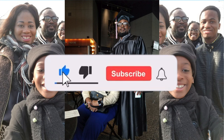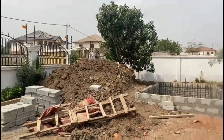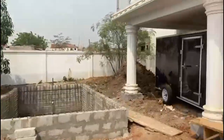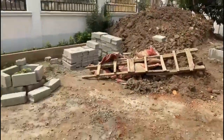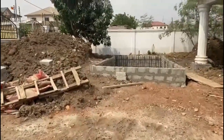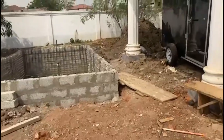Thank you for joining us. Hello, welcome back to the Quashis channel. Thank you to all our subscribers and our new subscribers. We are going to talk today about our concrete work at the swimming pool.